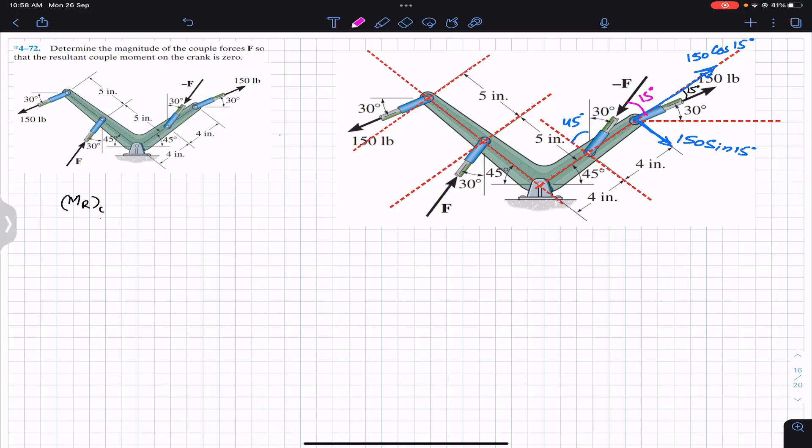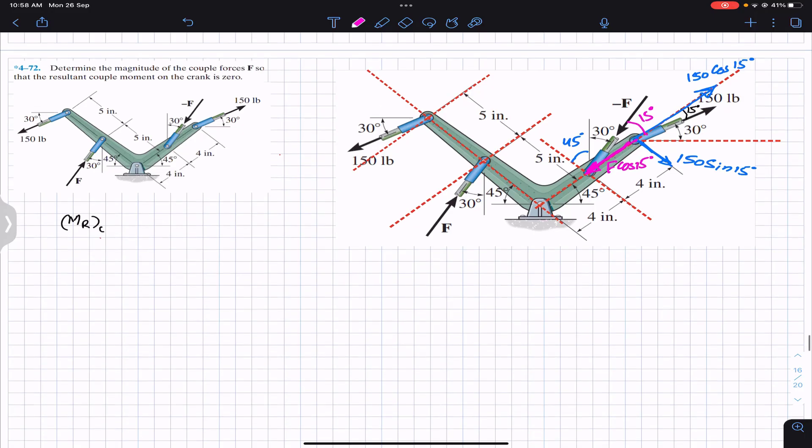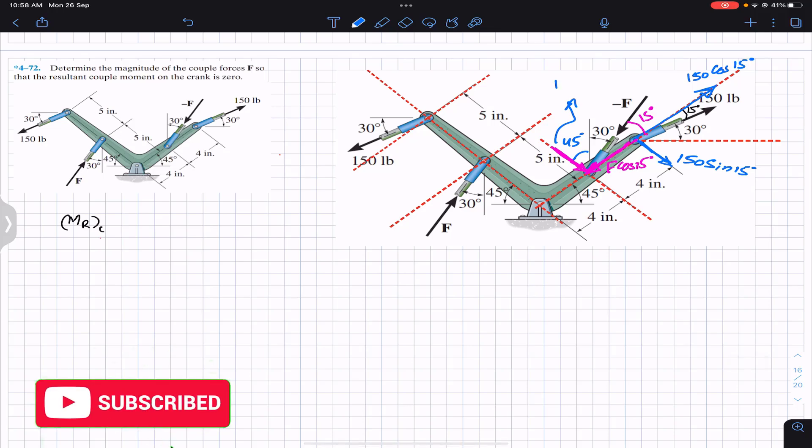We can now resolve this force F as well. It will have one component along the crank arm — this is the cosine component — so we write F cos(15°). It will also have one component perpendicular to the crank arm — this is the sine component — so we have F sin(15°).